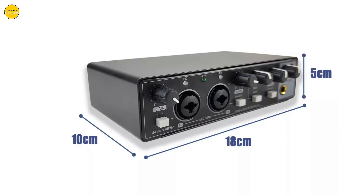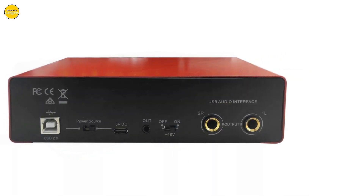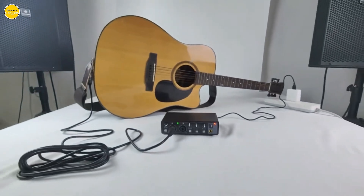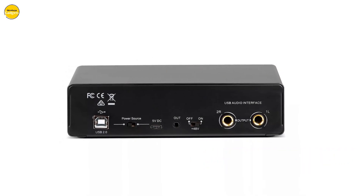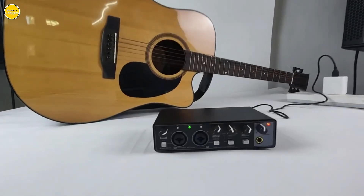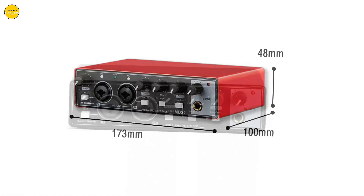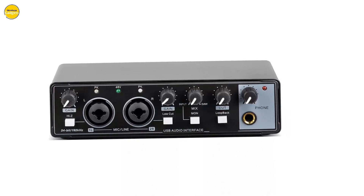Need flexibility in your recording setup? The GAX M22 has got you covered. With its stereo/mono output option, you can switch effortlessly between different recording setups, allowing you to create music just the way you want. Connect your microphones, instruments, or studio monitor speakers — this powerhouse handles it all. With its innovative loopback function, the GAX M22 allows you to effortlessly blend all your audio sources into a seamless mix, keeping your creative process smooth and hassle-free.